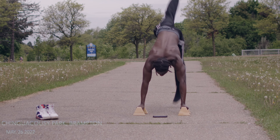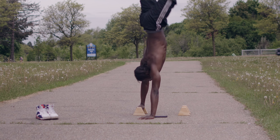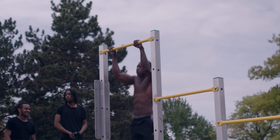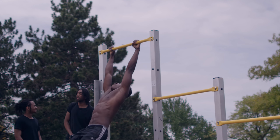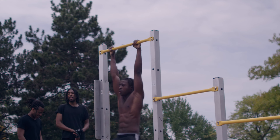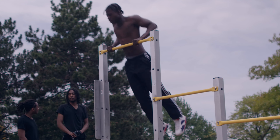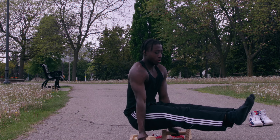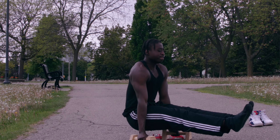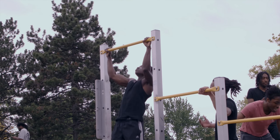The third day was a group training session — I linked up with my boys and we did handstand training and pull-up training. A lot of my friends were doing boot camp workouts: pull-ups, dips, Australian pull-ups, and push-ups. I really wanted to work my handstand, and I just bought some parallettes. The grip on parallettes is way different from the ground, so I'm working on both.